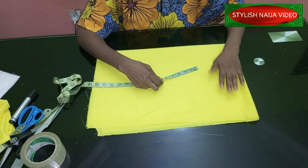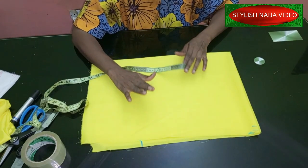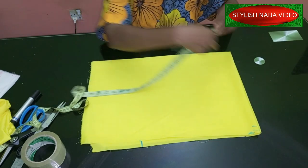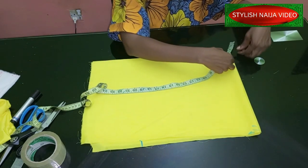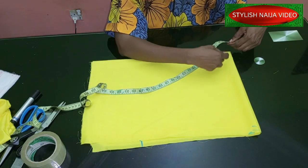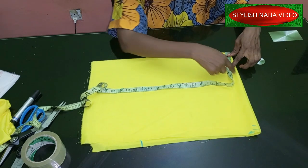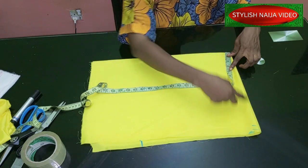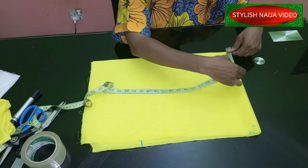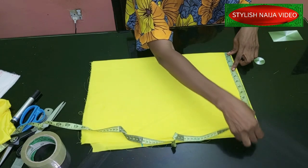When making a handkerchief flay or handkerchief peplum, the secret is to make sure all four sides are equal. When measuring, make sure you include your radius measurement — that's the length of your radius. For instance, if the radius is going to be five inches, make sure you include that on the length so your handkerchief flay is not truncated.